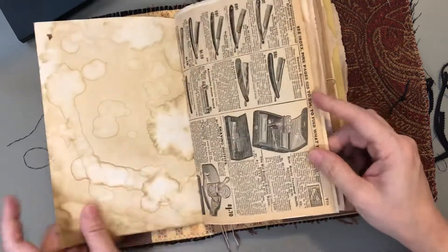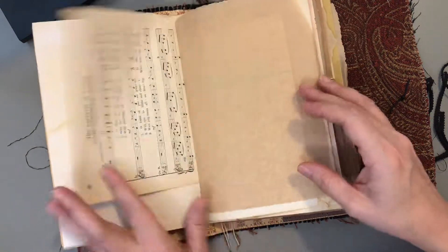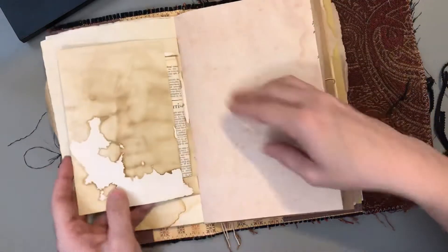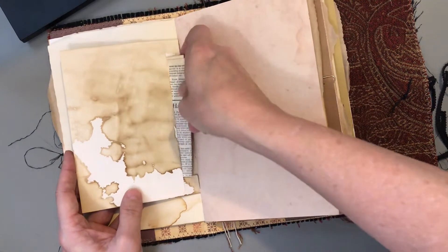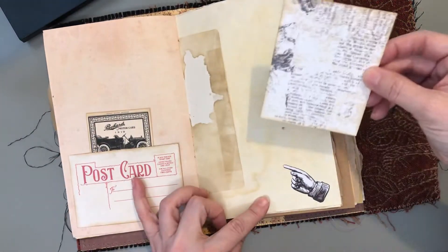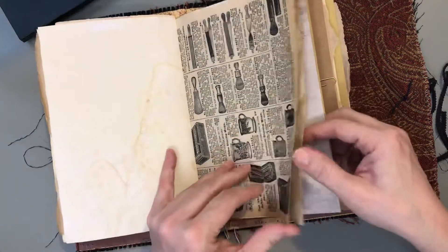I'm just going to really quickly go through these. This is an envelope. A dictionary page. A lot of writing space.